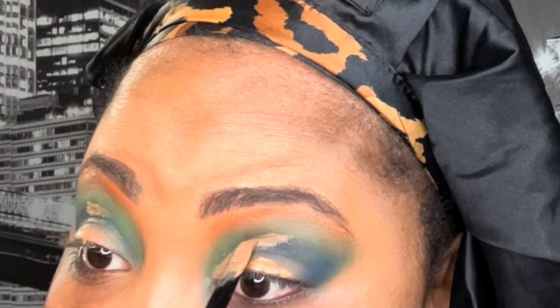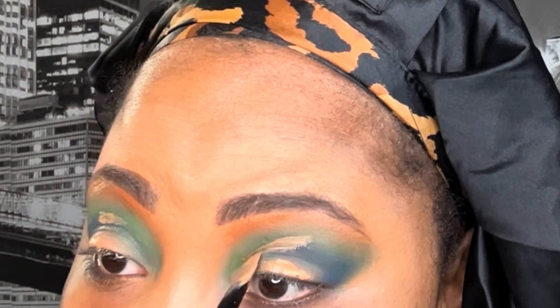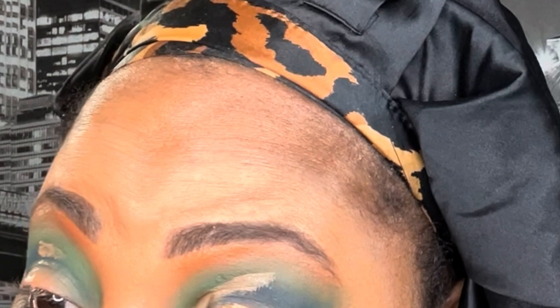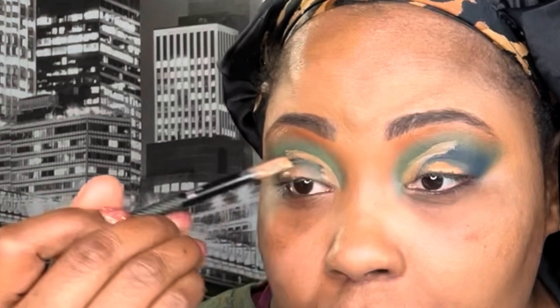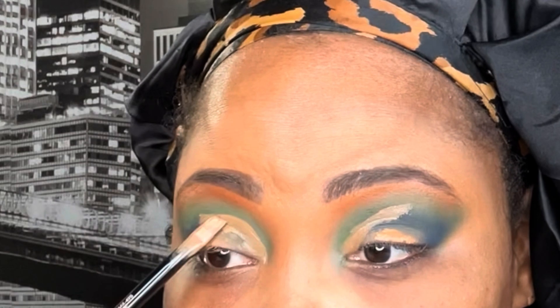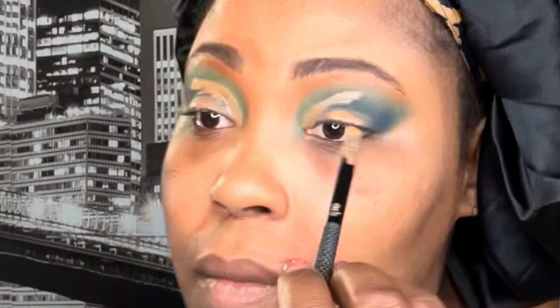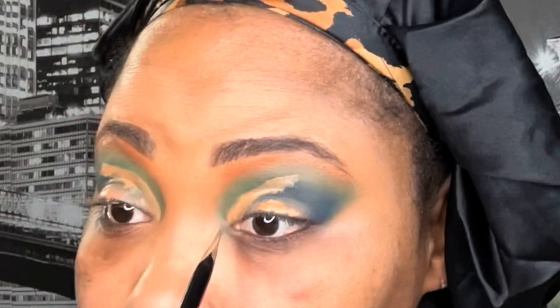Here's another hack for a glitter cut crease: I like to put a little dot of concealer at the front of my eyelid where the waterline is, look up, and that's going to tell you how high you should take your glitter cut crease. This can change based on how much glitter you want, how intense of a look you want, and it also depends on your eye shape.